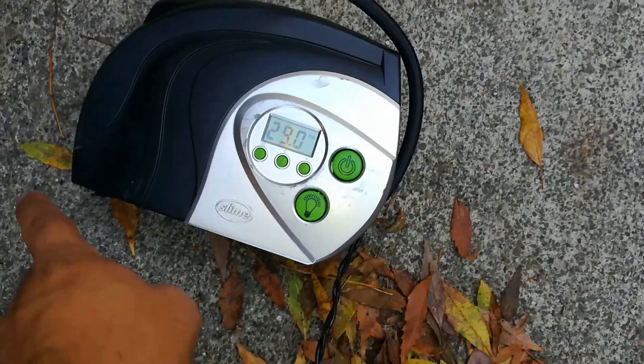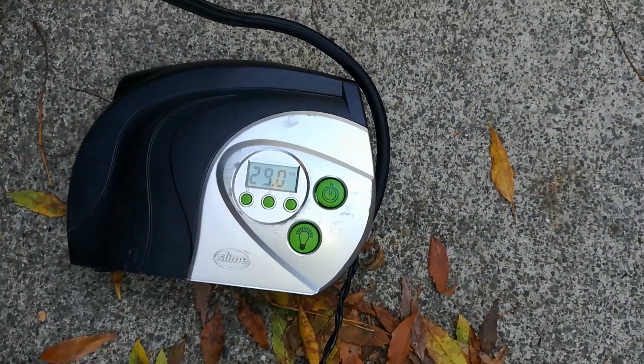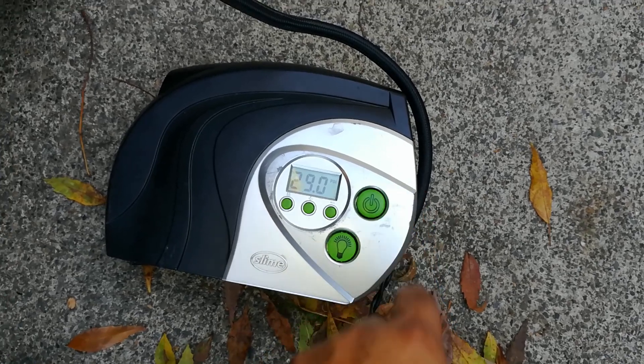This is the driver rear wheel right here — it's a little bit lower and I'm going to go ahead and turn the compressor on.